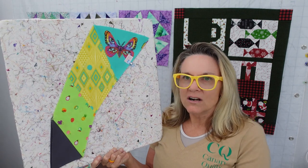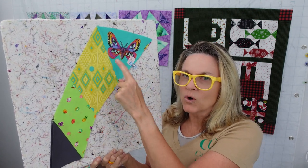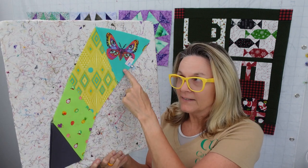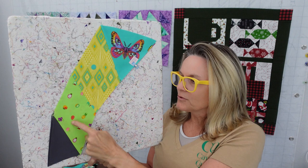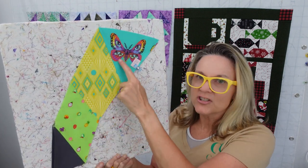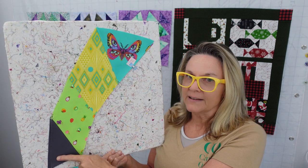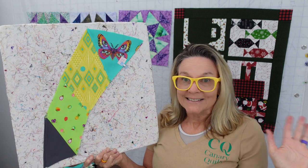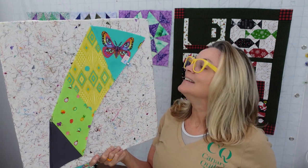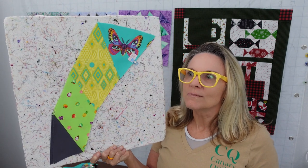We are taking our templates number 2, 3, 4, and 5, and putting them together to make these sections, which we're going to put together next week to make another ring. And once we have that ring done, we're putting the whole quilt together. We only have two more weeks.